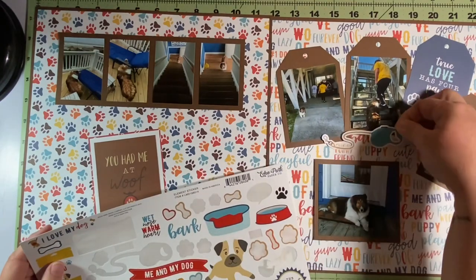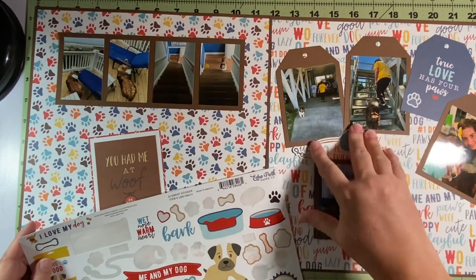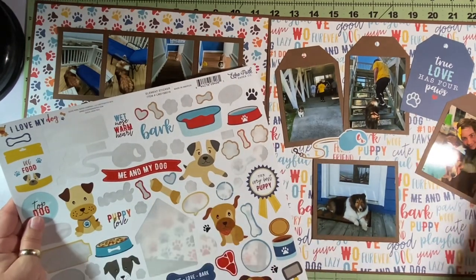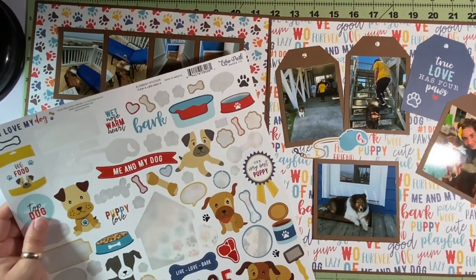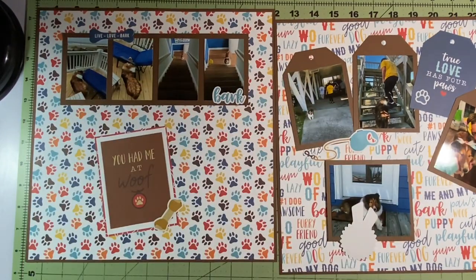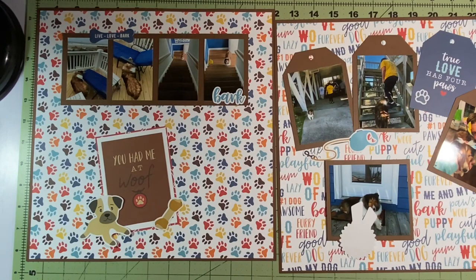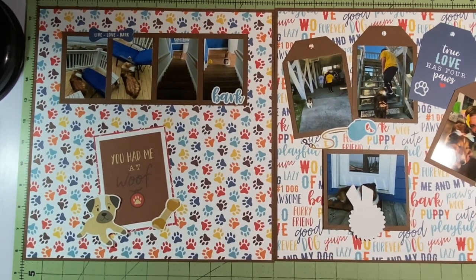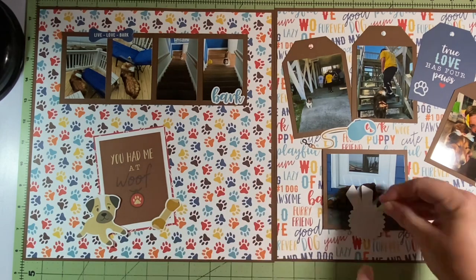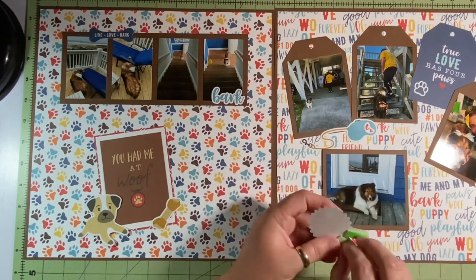Off the sticker sheet from the Echo Park collection, I take a puppy paw and put it down where it says 'True Love Has Four Paws' — it's the same color as the paper, but since it's outlined in white it stands out. In the two pictures on the top left tags, that's my son walking our dog up the stairs on a leash just like the sticker I put down. I figured that was the perfect place for it. I'm going to bring that teal-blue color in on the other layout too. I put a dog bone down on the bottom right of that cut-apart. Then I find this dog sticker — it's super cute but doesn't look anything like my dog. There aren't many stickers out there of Shetland sheepdogs!